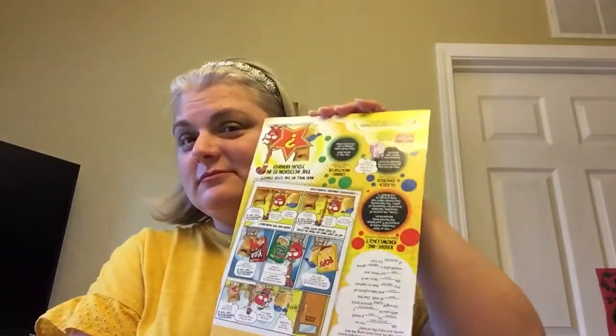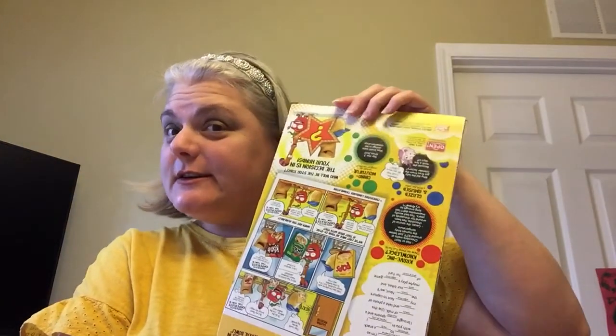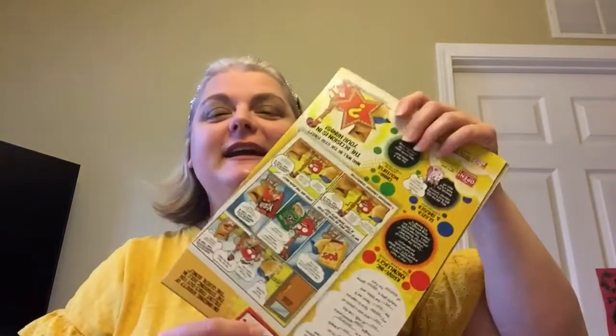Hi guys, I have a fun project for you guys to do. I took a used cereal box — I already ate all the cereal, no wasting here — and I cut off the edges.